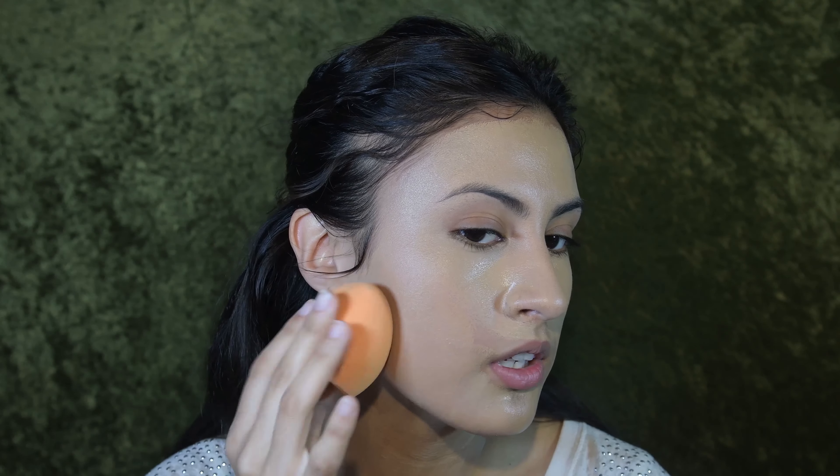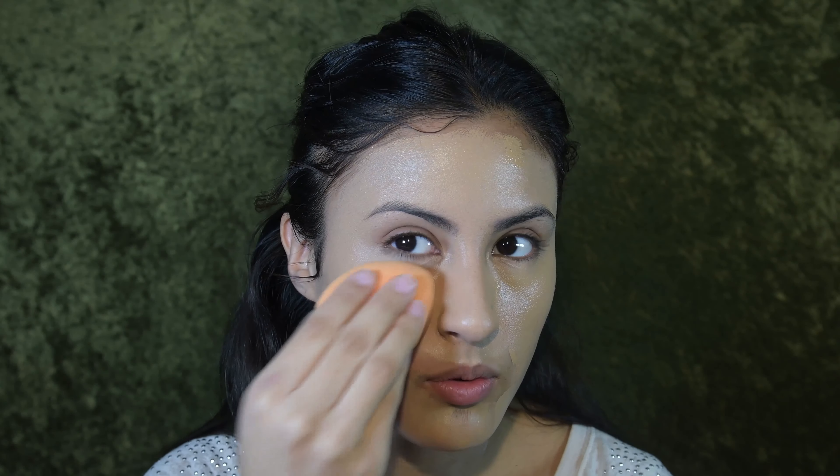This is just going to help your makeup later from smudging and pretty much disappearing by the end of the day.